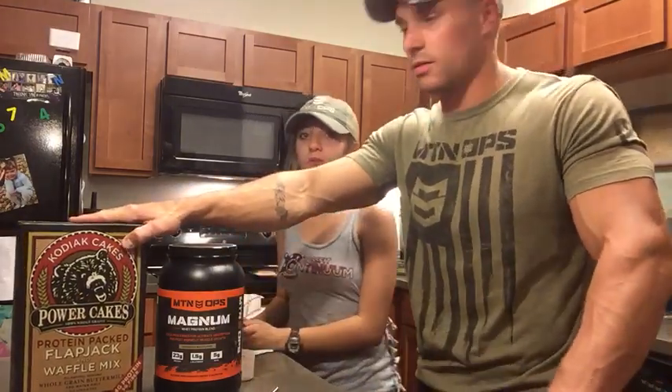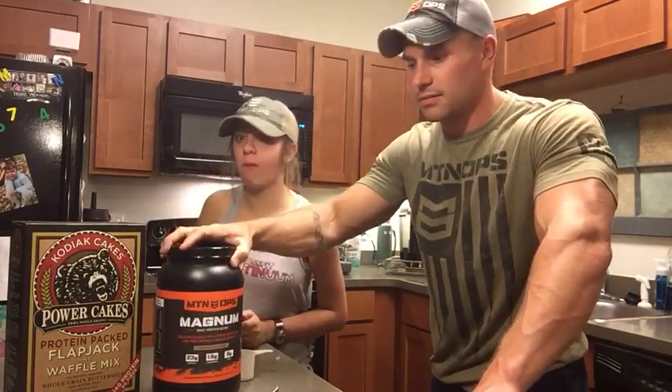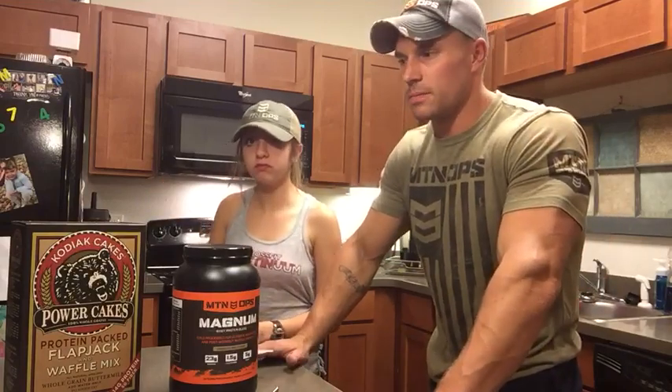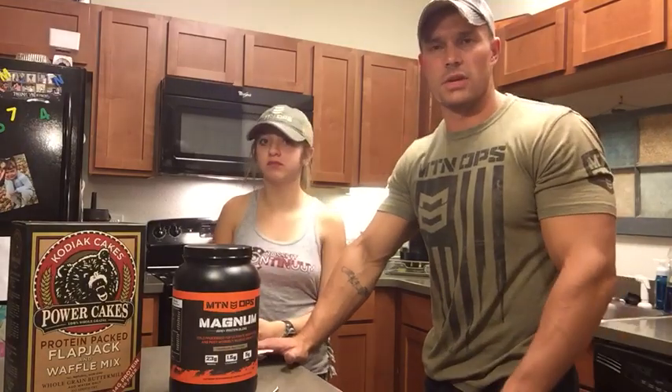I think they're really, really good. So to recap, we've got our Power Cakes from Costco, $11.99 per package, and our Mountain Ops Magnum. And that's it. You can add anything you want to spice these up — fruit, walnuts, fresh fruit, whatever you need. But it's a great way to integrate Magnum and Mountain Ops into your daily regimen.